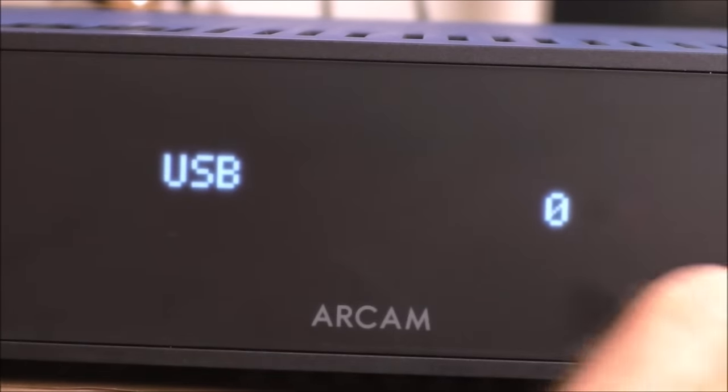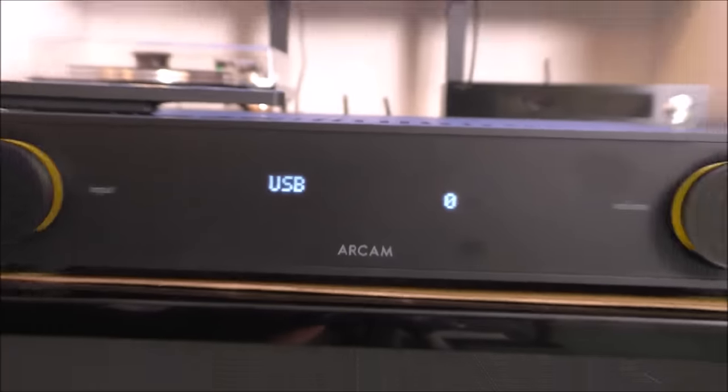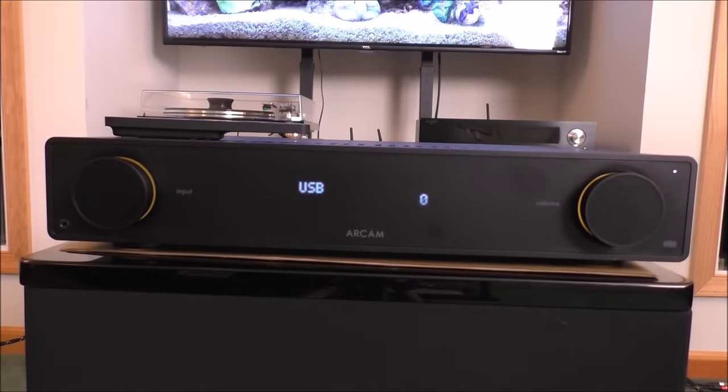Given its price point, what do you expect? So anyway, that's the front panel of the Arcam A25. We're going to spin it around and look at the back.